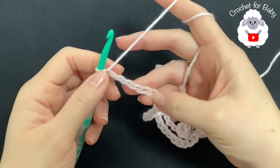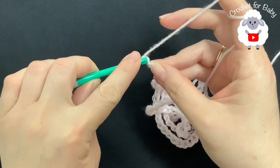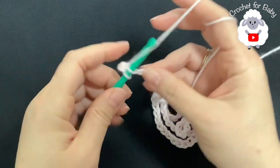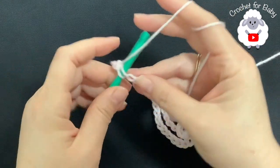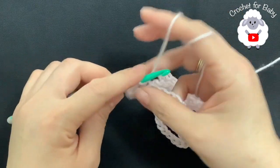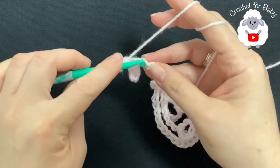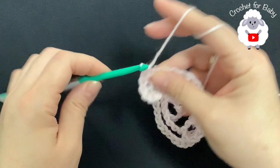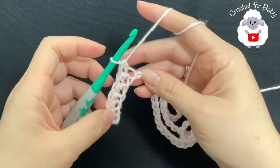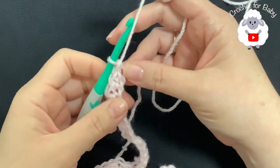Starting on the second chain from the hook, make a single crochet into each chain across. For this first row, it's just one single crochet on each chain. At the end of this first row you'll have a total of 144 single crochets. Continue and finish this first row.